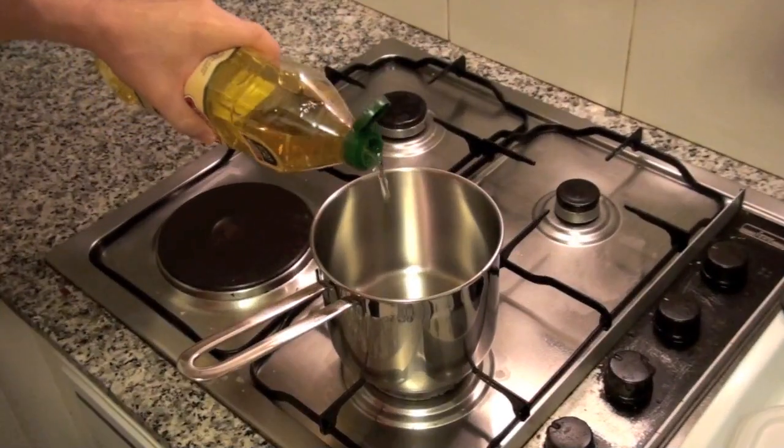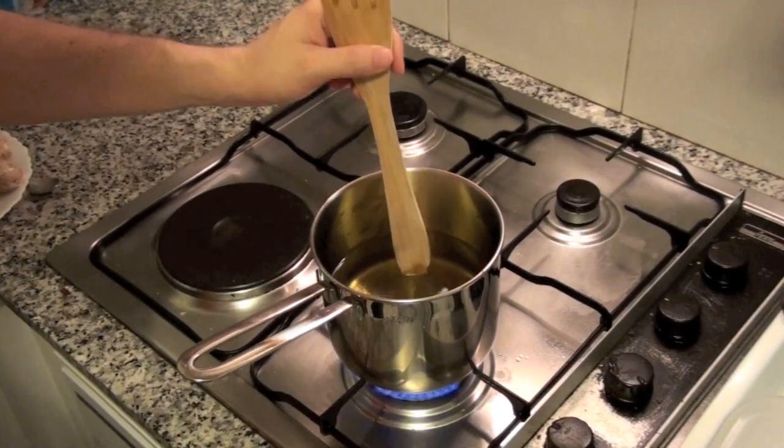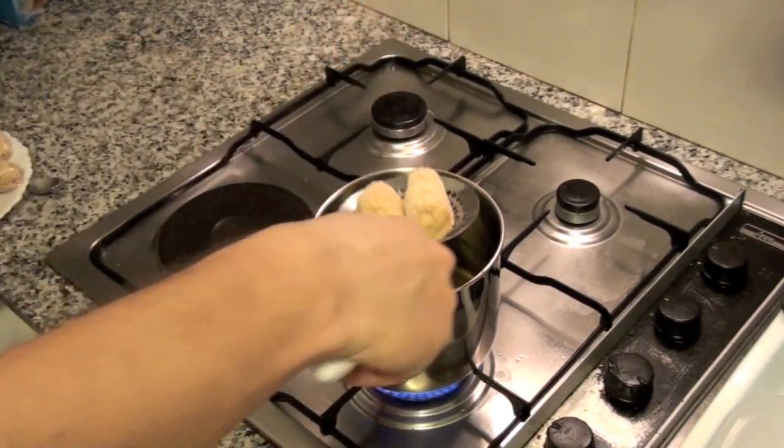In a pot, heat oil, adding enough to immerse the croquettes. When you insert a wooden spoon in the oil and bubbles appear, the temperature of the oil is right to fry.